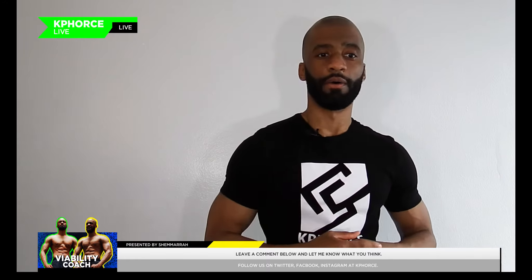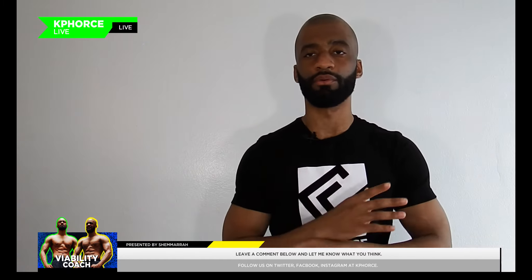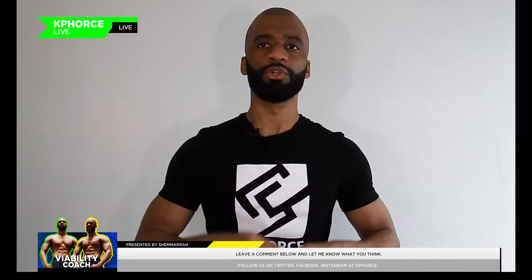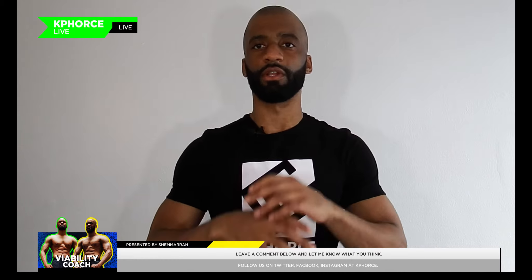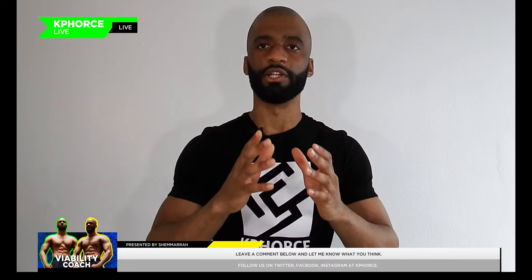What's good guys, this is your boy Shamar the Viability Coach coming back at you again. Today I'm going to be focusing on my peanut butter protein shake — something I grew up with from childhood, but I'm going to take it to the next level. You guys know I haven't been doing videos for the last couple of months, so I'm going to show you my special peanut punch protein shake.